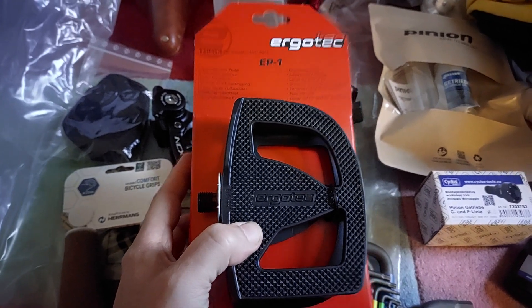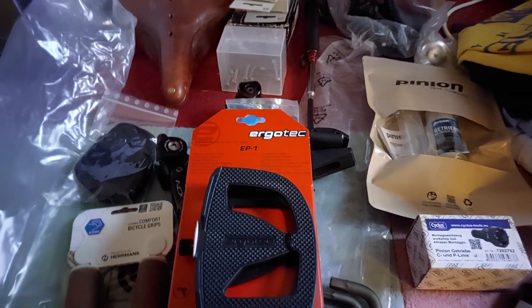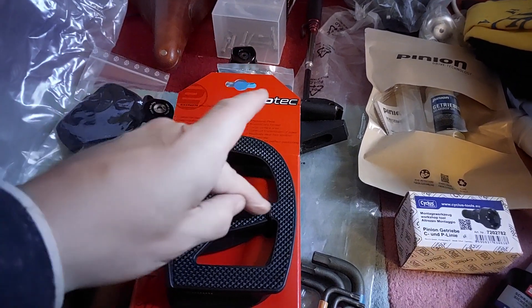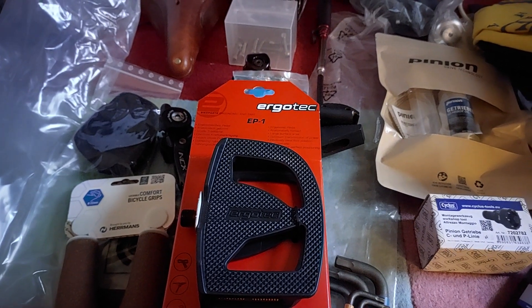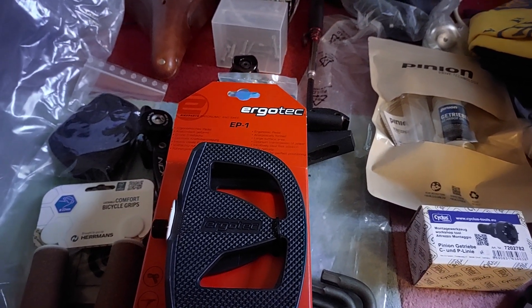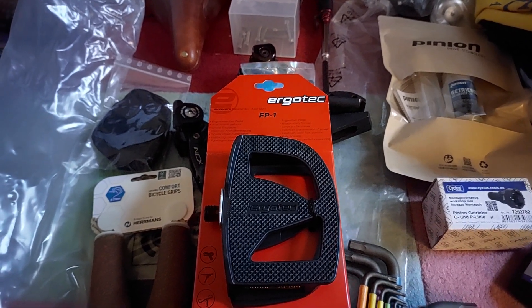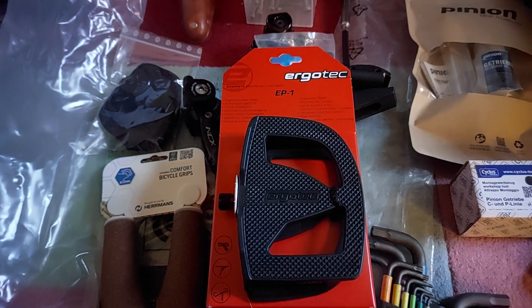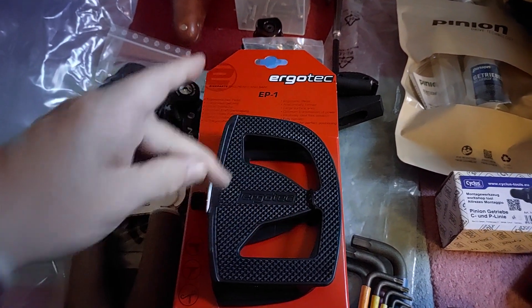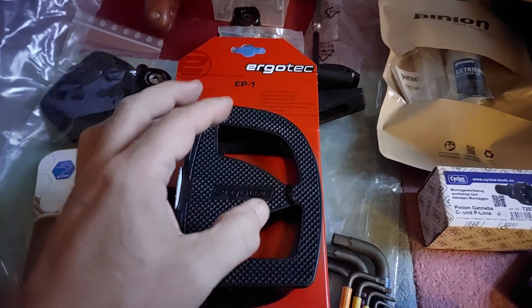This is the Ergo Tech EP1 pedal, which is about the same size as the Pedaling Innovations pedal I mentioned before. Pedaling Innovations put forward the idea of pedaling with the center of your foot over the axle. The downside is you might get toe overlap with the front wheel. I didn't really feel it was adding anything for me — people say it's really better, you can put out more power, you don't get tired — but I tried it with the Shimano PD-F205 which has a large surface with metal and plastic pins and gives really good grip.